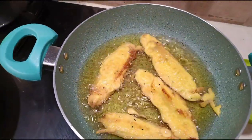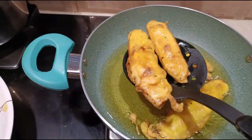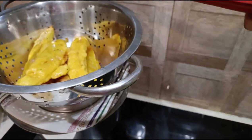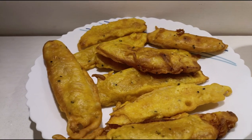This snack can be had along with tea. There are many variations to making this — this is one of them. You can have it as a snack with your evening tea. Nendra Kerala banana fry is now ready. Ingredients are as always in the description box. Do try it out — thank you for watching.